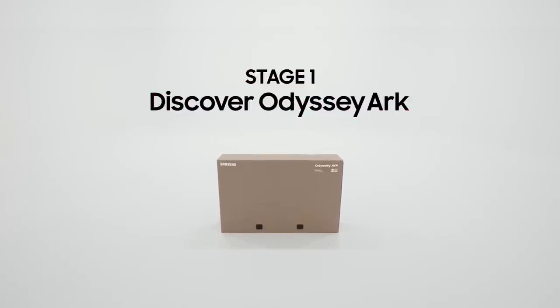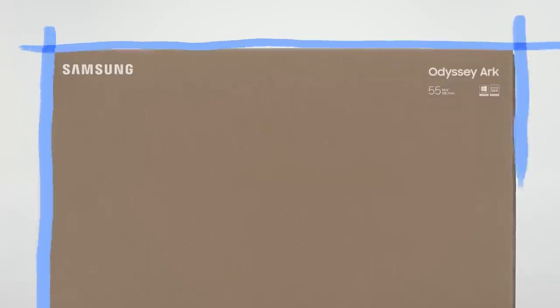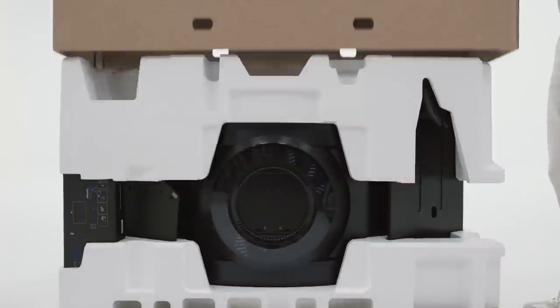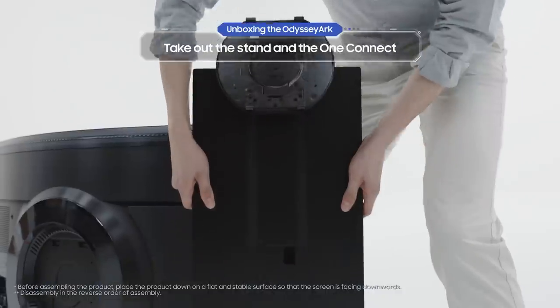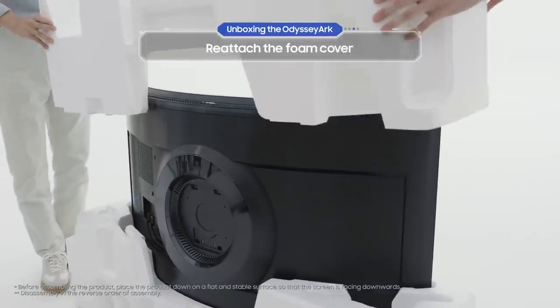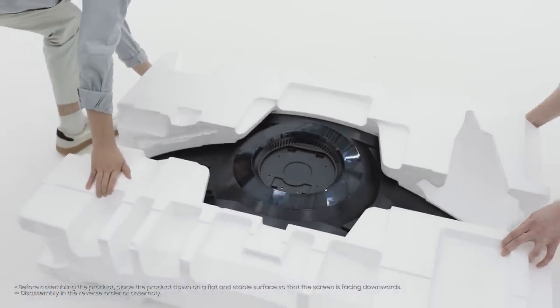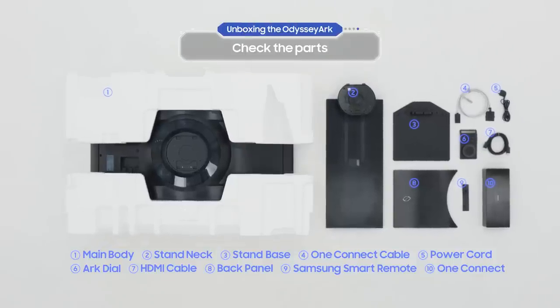Stage one: discover Odyssey Arc. When you're unboxing the Odyssey Arc, find a quest companion to help you out. First, remove the foam cover, then after you've taken out the stand and the One Connect, reattach the foam cover. Be careful when you lay the main body down flat on the ground. Now take a quick look to see if any parts are missing.